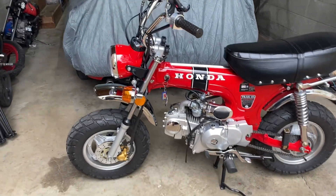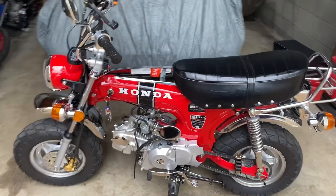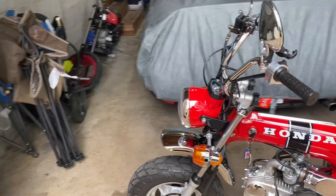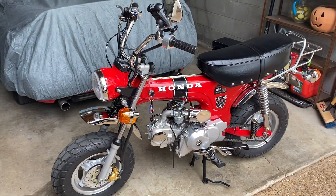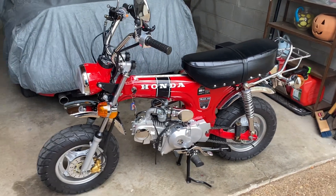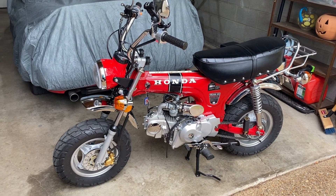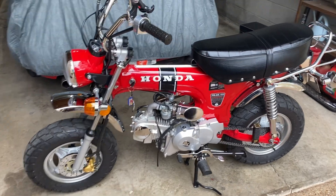I've had some questions about what my bike is and what the mods are, so I figured I'd do a quick overview. It's a 2022 Ice Bear Champion — a replica of the early Honda CT70 bikes. They come stock with 125 four-speed clutchless engines.